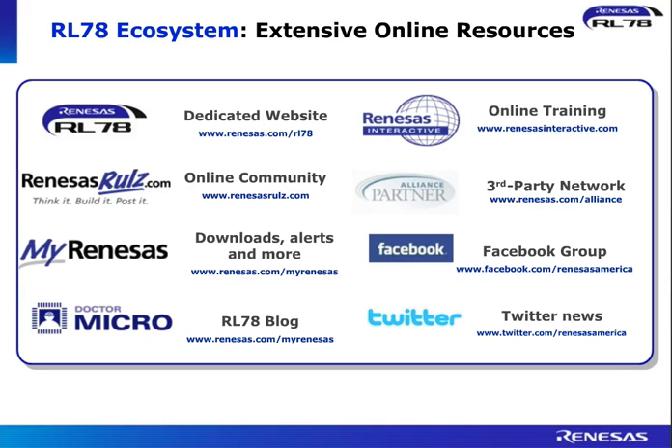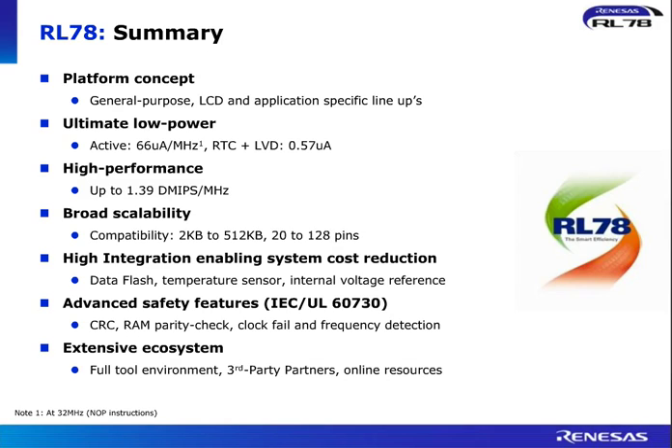All of these things are available through our online resources. You can go to www.venesis.com/RL78 or for European pages www.venesis.eu/RL78. We have our online community Venesis Rules, lots of blogs available, online training at www.venesisinteractive.com, and a huge third-party alliance network. To summarize, RL78 is a platform concept made up of general-purpose devices, LCD devices, and application-specific devices like lighting and automotive — designed for ultimate low power, down to 0.57 microns with RTC and LVD, nice performance, broad scalability, and a good solution for industrial, consumer, and automotive applications, provided with a full extensive ecosystem. Thank you very much for your attention.